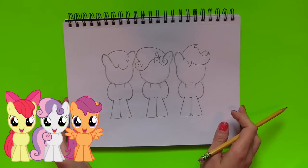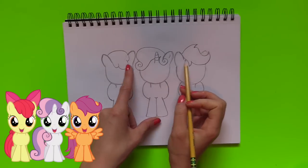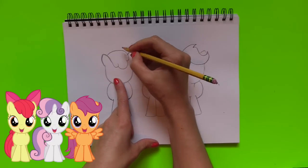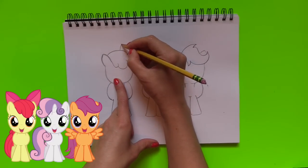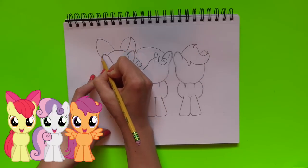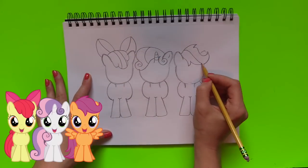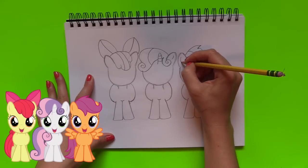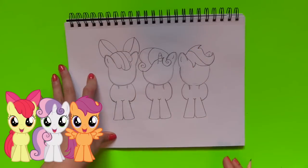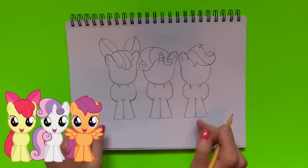We are all done with the manes on the top of the head. Now we are going to work on the details — Apple Bloom does have some bows in the back, so I'm going to go ahead and draw those. I'm just going to add in some details to the other ponies, and it looks like we're all done with the top of the manes. Now we have the bottom.